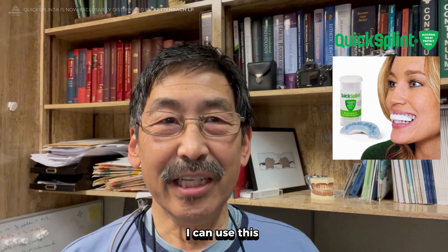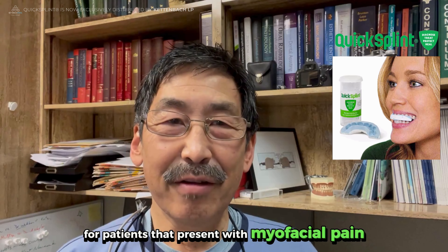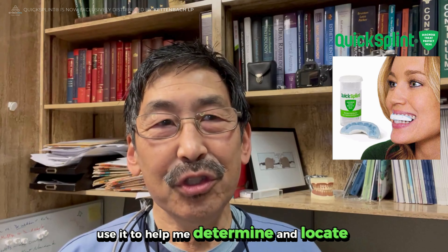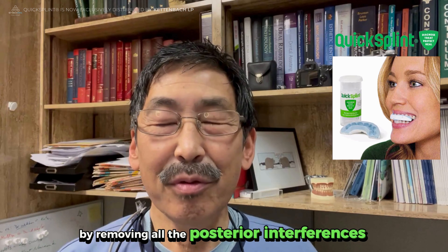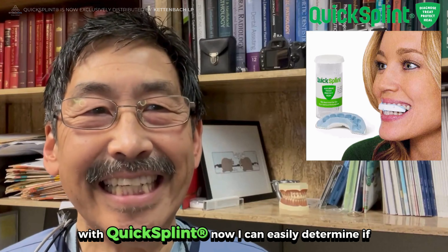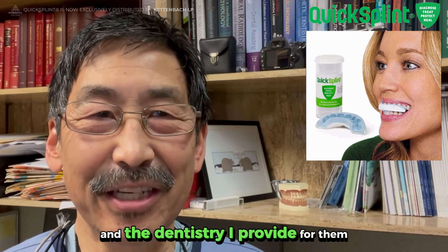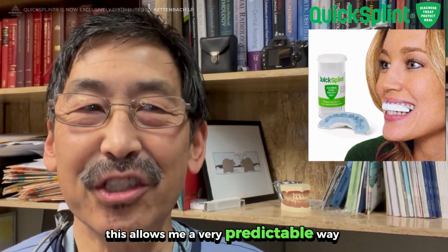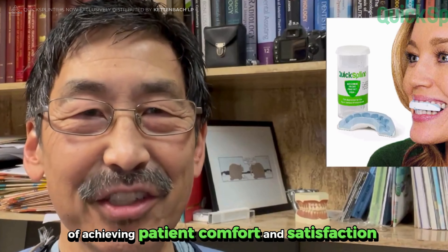The wonderful thing is I can use this as an immediate temporary splint for patients that present with myofascial pain, and as well as use it to help me determine and locate the most orthopedically stable joint position by removing all the posterior interferences on the back teeth. With Quick Splint, I can easily determine if I can control the forces that threaten my patients and the dentistry I provide for them. This allows me a very predictable way of achieving patient comfort and satisfaction.